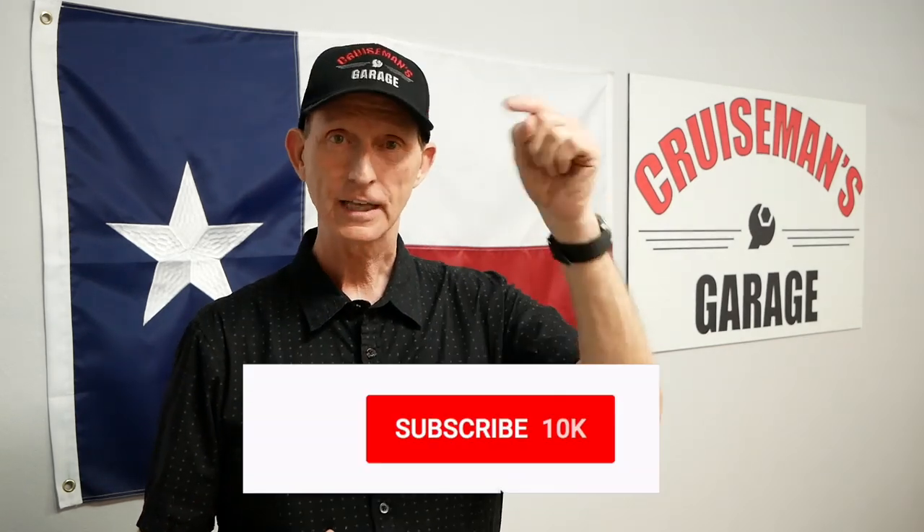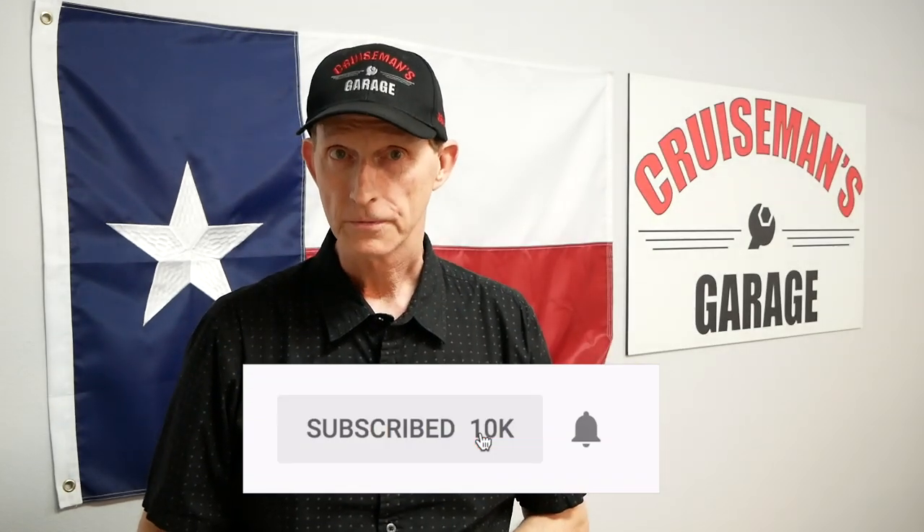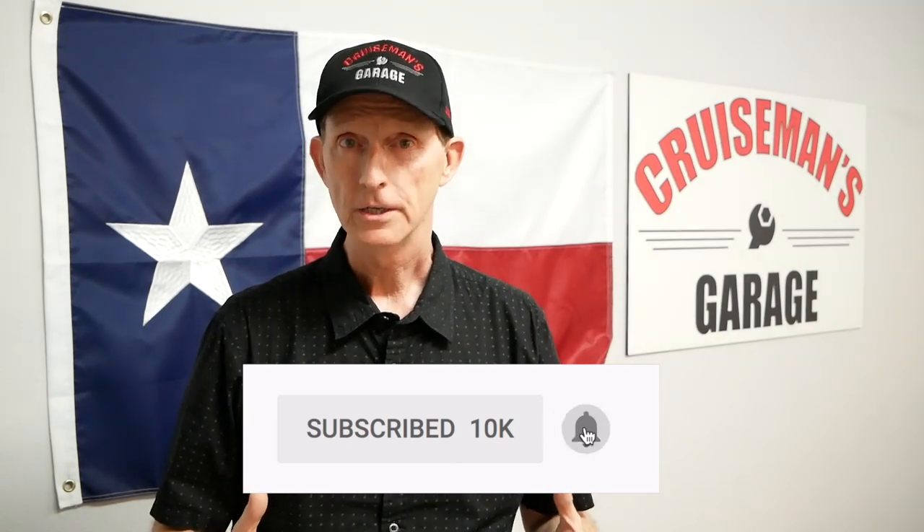Take care of yourself while you're working on your bike, and you're going to be able to ride more — and that's what it's all about. If you like this video, please take a second to click that little subscribe button down below. And if you click on the little bell icon, YouTube will notify you when we come out with another Cool Tools video. Thanks again for watching today on Cruise Man's Garage.